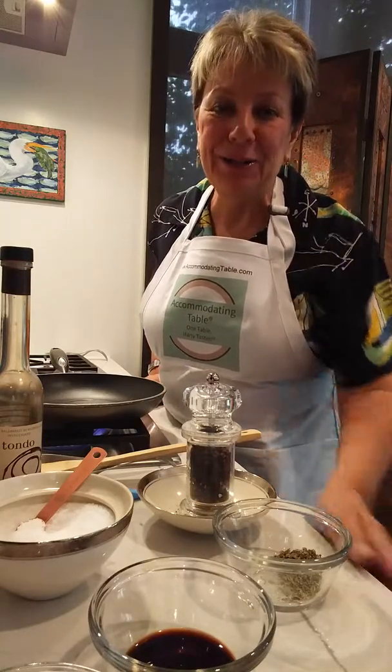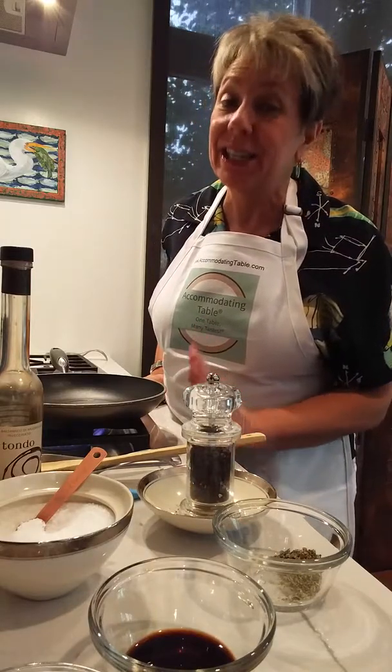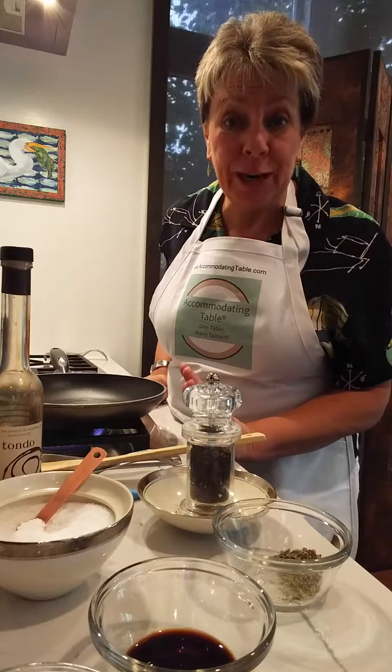Hi, this is Marla from Accommodating Table and today we are making a really quick and easy and yet delicious balsamic tomato bruschetta.